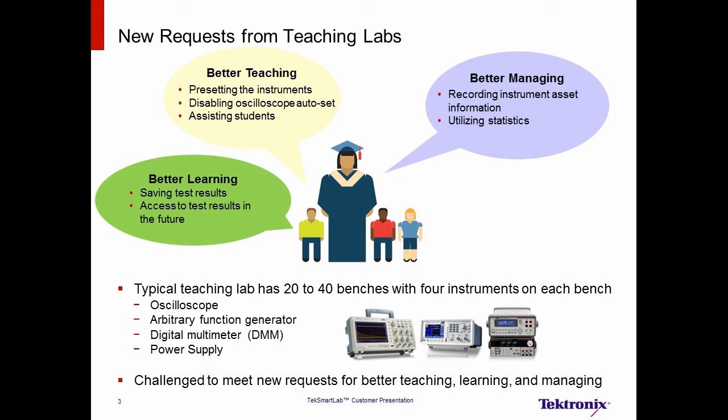In the last few years, we have visited over 100 customers around the world and found that teaching labs are facing new challenges. For each student, it is all about capturing results. When they need to save test results from instruments, students will use USB memory sticks or cell phones to take pictures or even sketch waveforms in a notebook. This leads to inconsistent formatting of test results and difficulty in archiving test results for future reference.